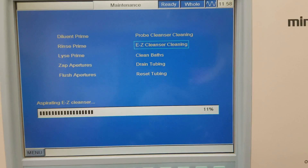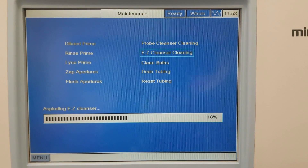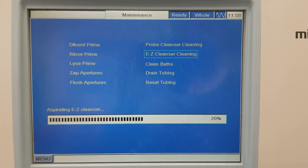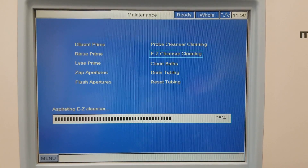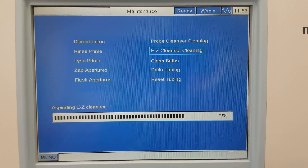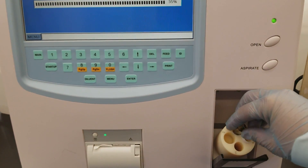At the beginning of class you should do the probe cleanser cleaning — do that as soon as you get into the classroom so that your analyzer is ready for your specimens. At the end of class, when everybody is done using the analyzer, you're going to use the Easy Cleanser and perform that cleaning.